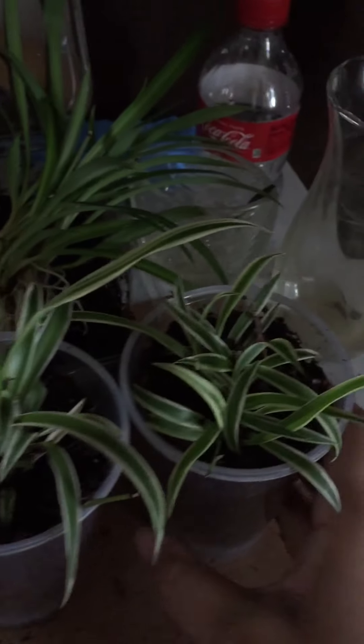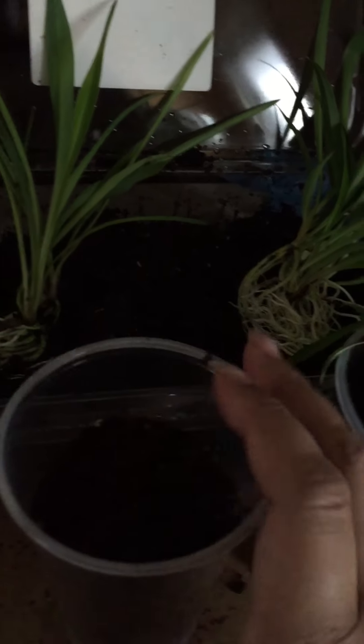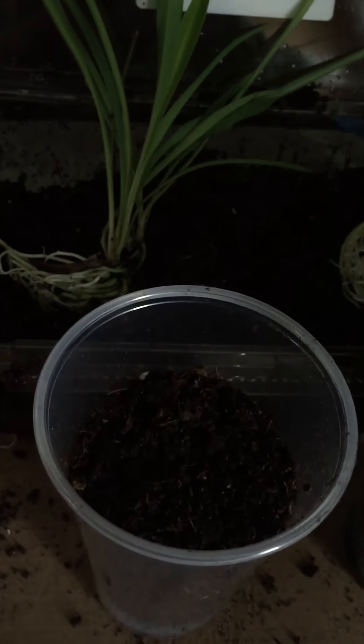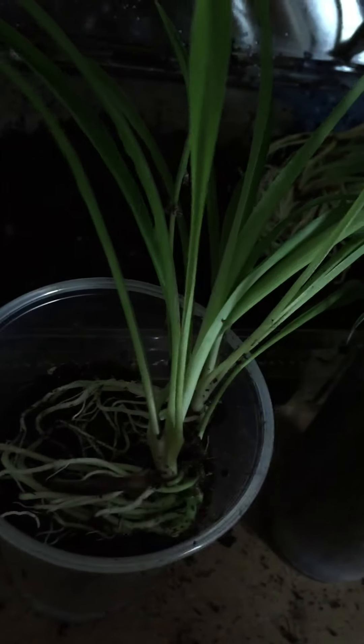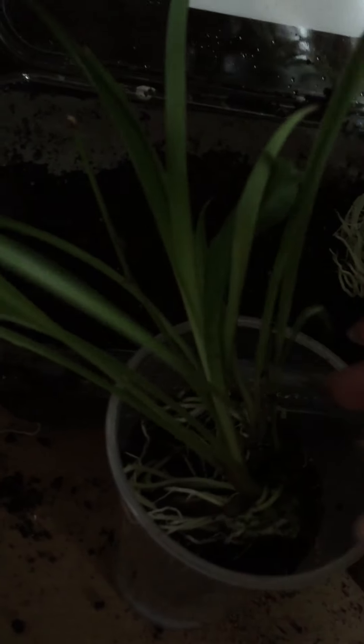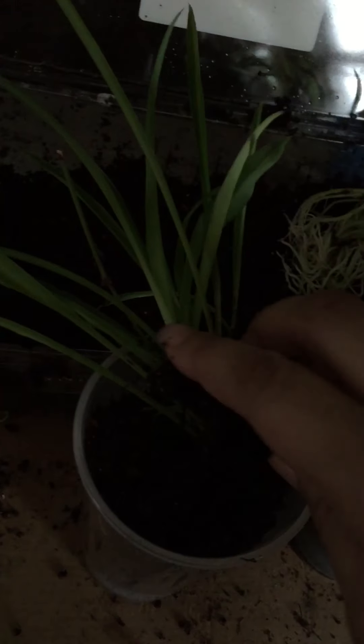I already did some of them and I just want to show you how I did it real quick. I put some dirt in a cup — it's just regular potting soil with some sphagnum moss. I took my plants and put them in a cup with some soil so they can have a new home for now.